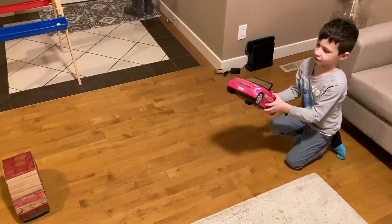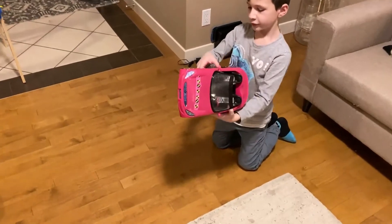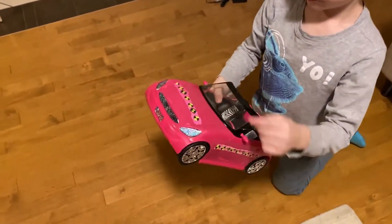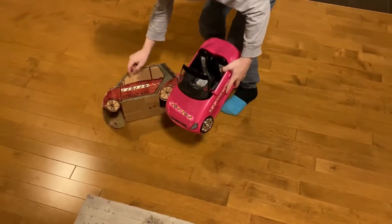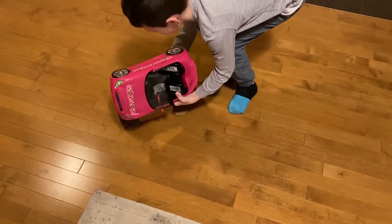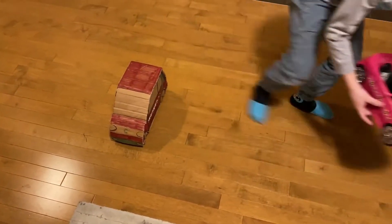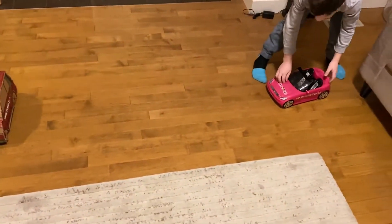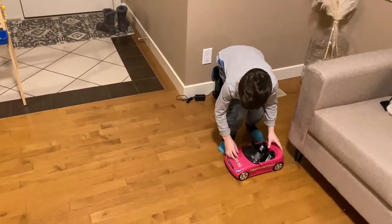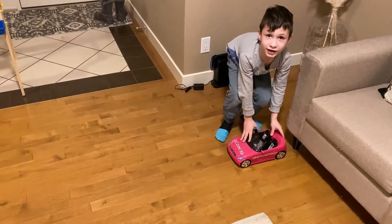So this Barbie car — I put the same stickers as you see on this Smart car, and I painted it pink. It still looks a little bit transparent and we're gonna try to test it.